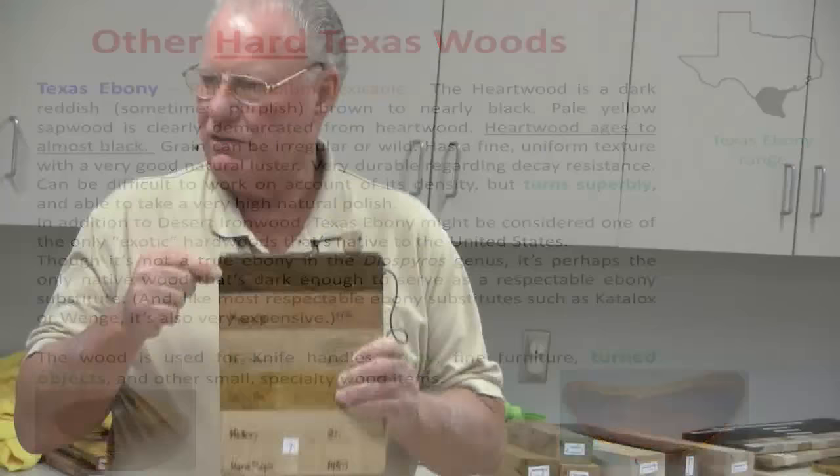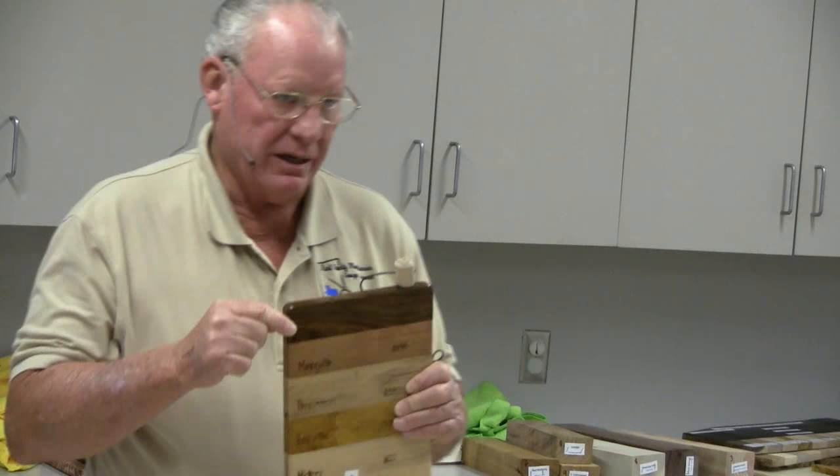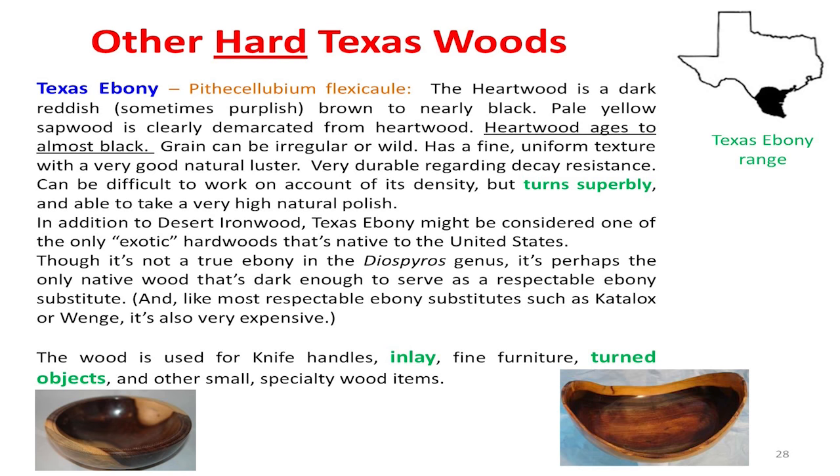It's kind of a brown dark. In fact, it looks almost like walnut from a distance. The difference is how hard it is. I'll get into wood hardnesses here in a minute. Texas Ebony, though, is a beautiful wood.